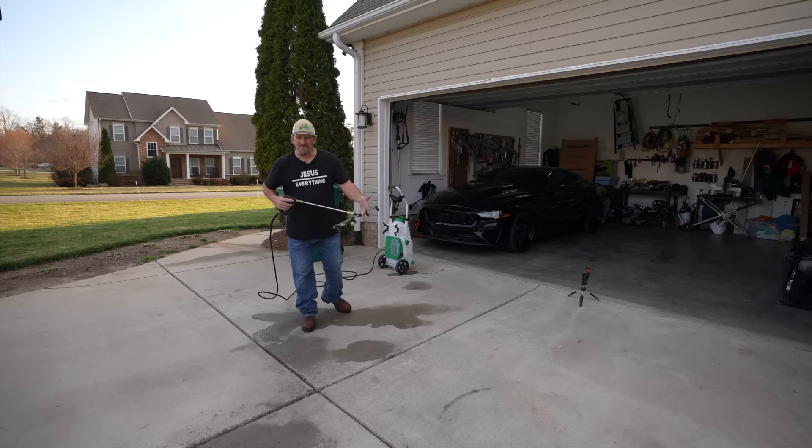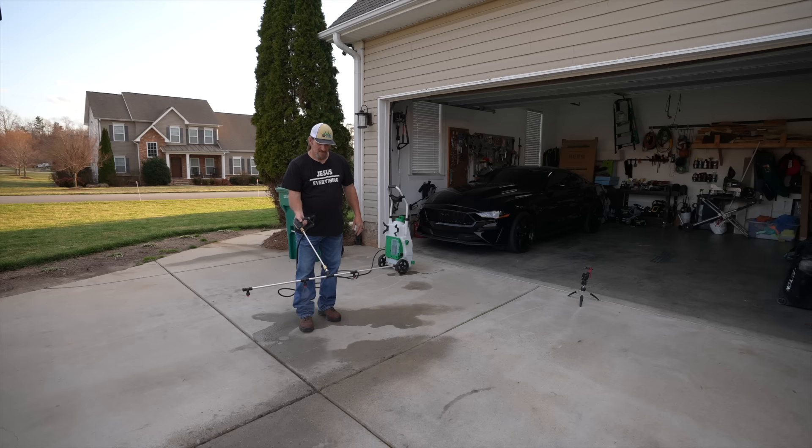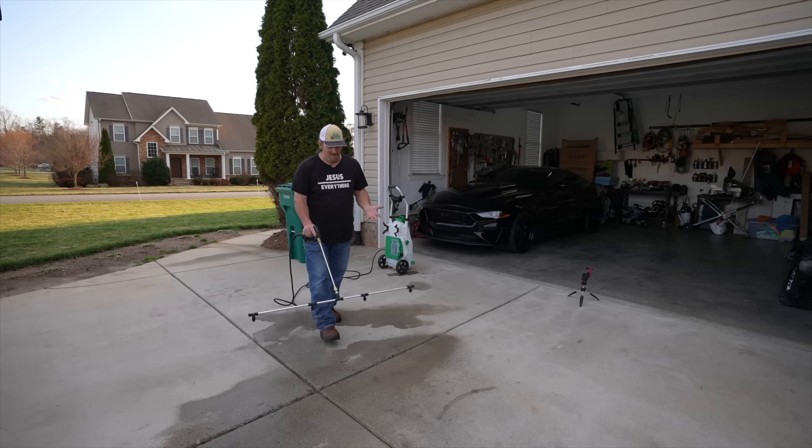Just to give you an example of how it works with the Monsoon — I've got it on pressure setting two. That's more than enough to get really good coverage.